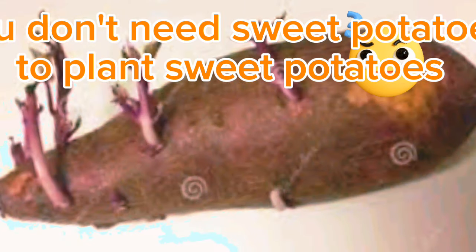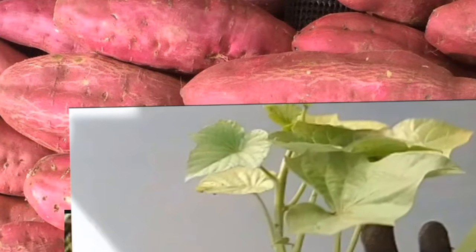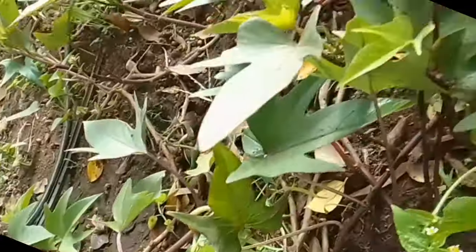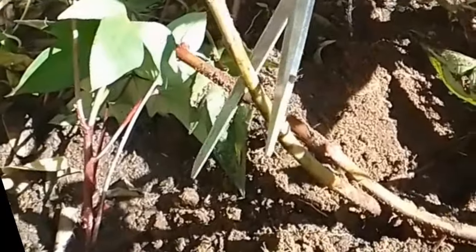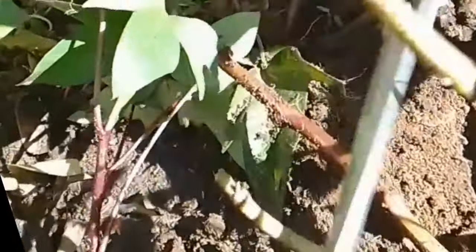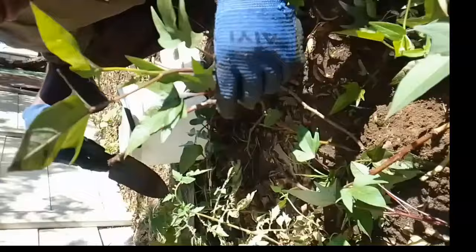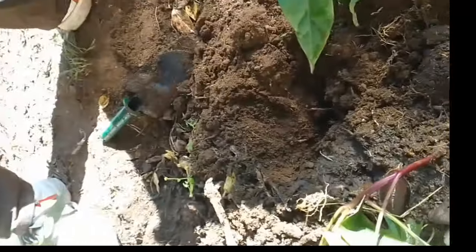You don't need sweet potatoes to plant sweet potatoes. Look how you can grow sweet potatoes from their stems. This is exactly how I did this sweet potato garden that you see on your screen. It's very simple — cut the stem in small portions and go straight to plant them into the soil that you've prepared for your sweet potato garden.